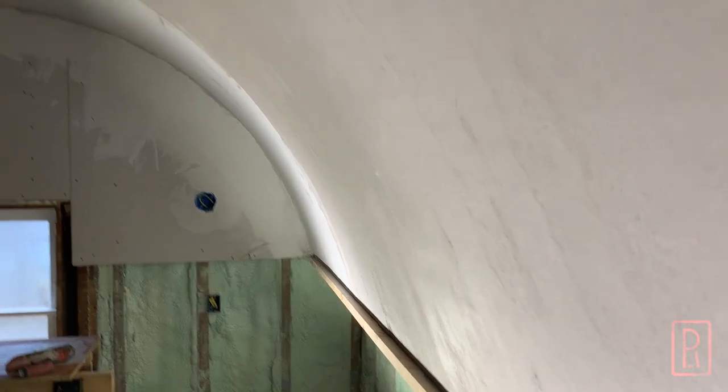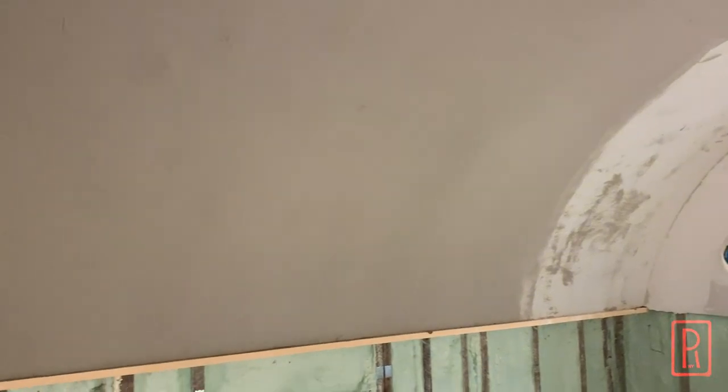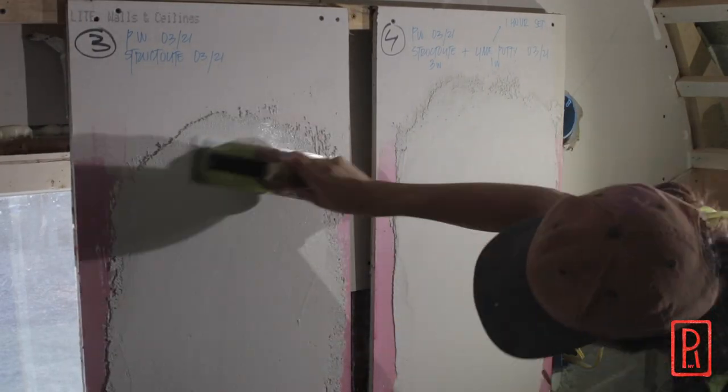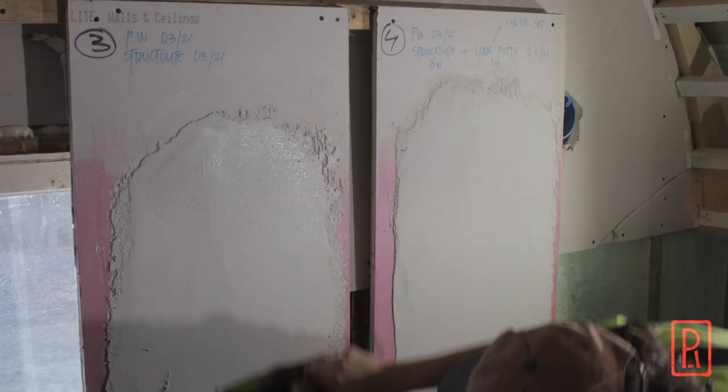The base coat is setting hard, ready for the finished coats of Lime Plaster. I really hope that the seemingly different substrate won't have too much of an impact on the finished product — I guess we'll see. Next week, I'll start making some samples for that Lime Plaster and talk a little about why I want to use Lime Plaster over other finishes.